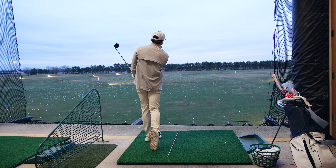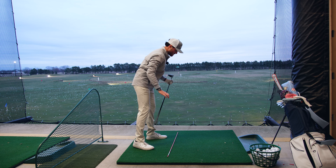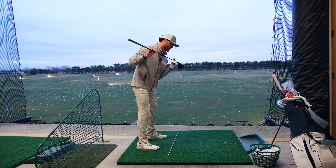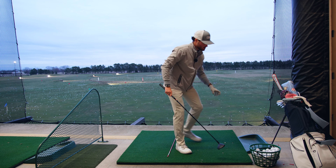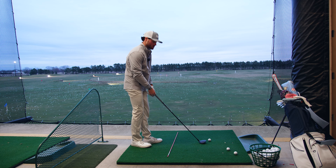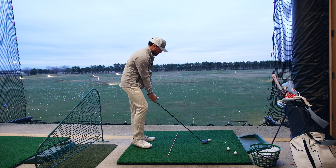There we go. What I did there is just felt the shoulders move down the line that I have on the ground — more this way instead of everything just going across. That, I think, is going to be a win for me. On the course it all goes to crap, but at least here on the range you can focus on it.